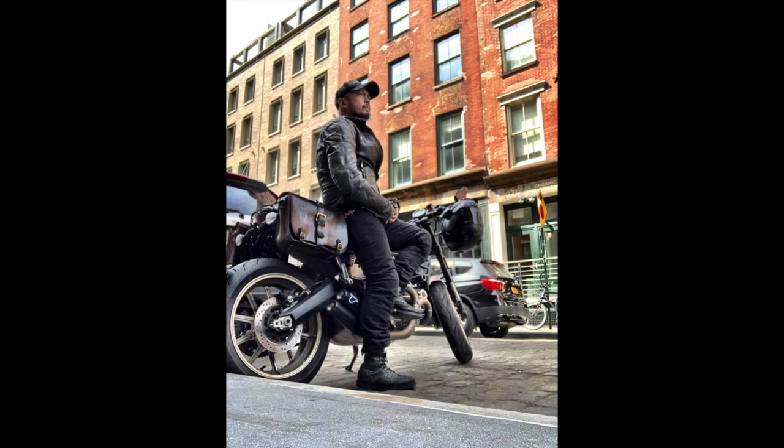Hey guys, this is Mel, your apparel and gear expert here in New York City. So today on this review, I'm going to give you my personal experience of seven years on this Roland Sands Ronin jacket.